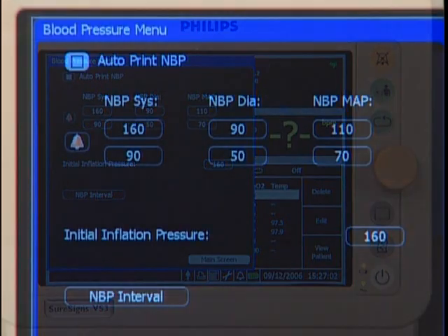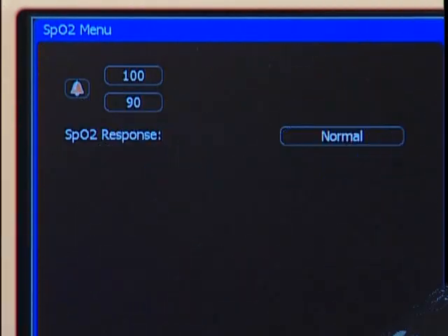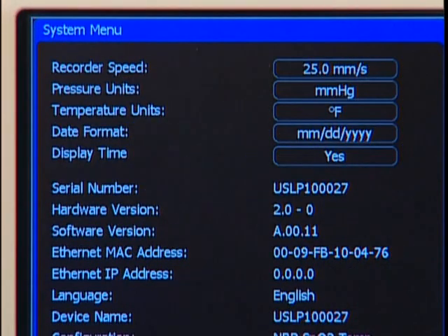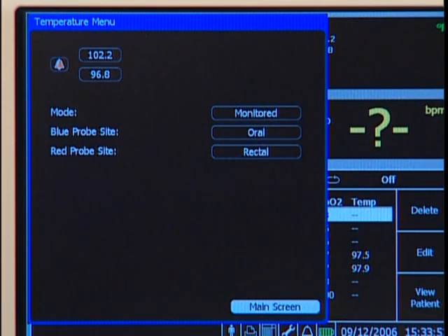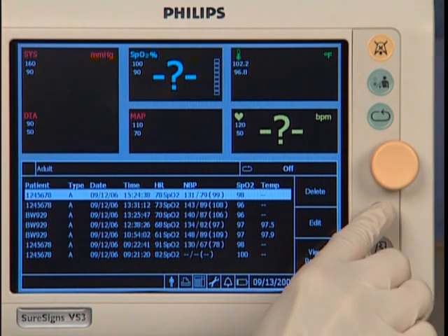In an open menu, you can change settings by highlighting an item and then pressing the wheel. Turn the wheel to change a setting and press the wheel again to select it. Using these same steps, you can make changes to any of your measured parameters including alarm high and low settings, or system settings such as default patient type. Highlight main screen in the menu or touch the main screen button to close the menu window.